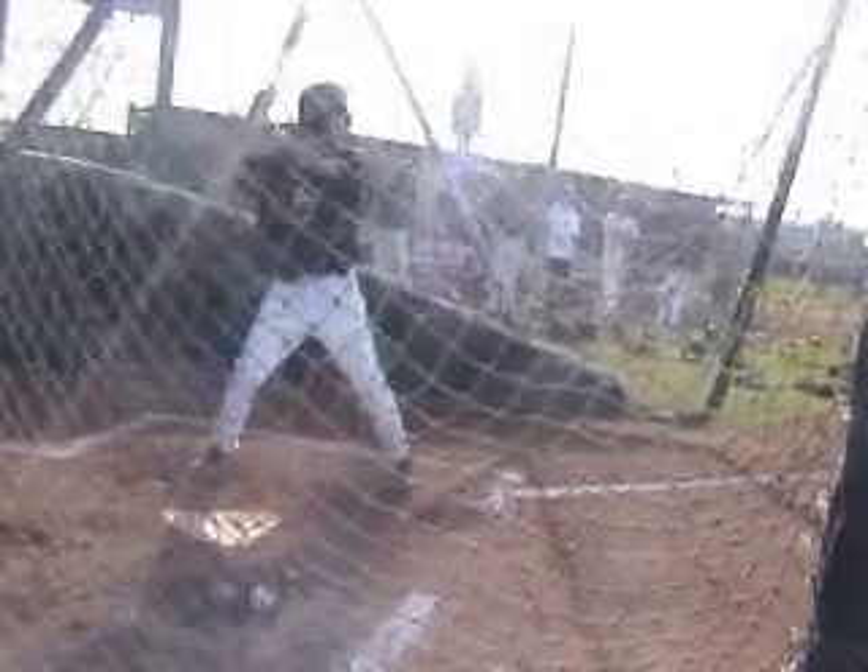Hi, Aaron. Alan Cockrell with ABC, hitting coordinator for the Arizona Diamondbacks. I'm going to run through your swing a little bit today. Slightly open stance, but very balanced and very much down into your legs.